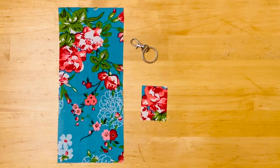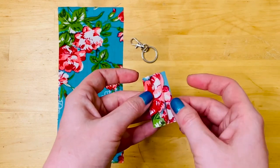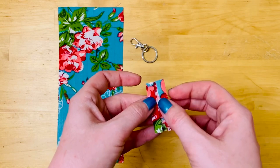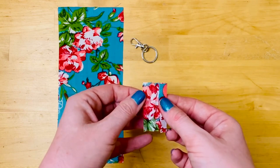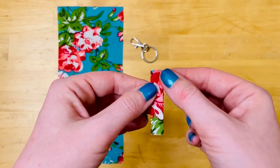I'm going to start with the smaller piece of fabric by pressing it in half and then pressing each side in by a quarter of an inch. This is preparing to make the tab that's going to attach the pouch to our keyring. Once it's pressed, we're going to stitch it right along the edge.